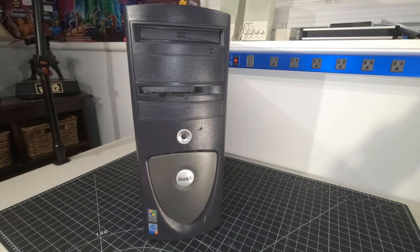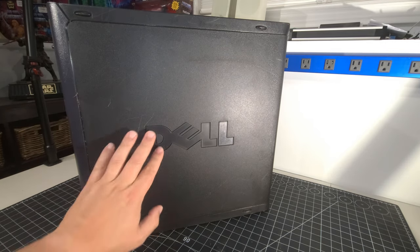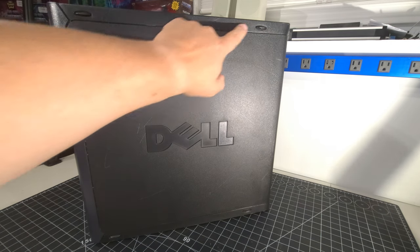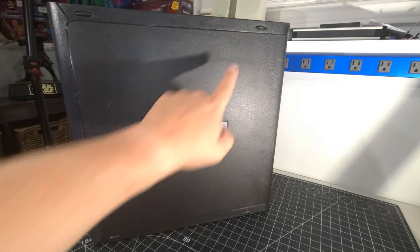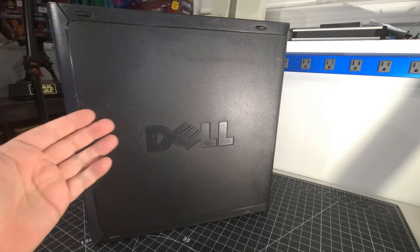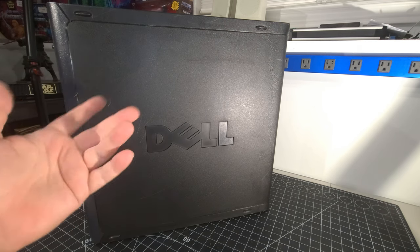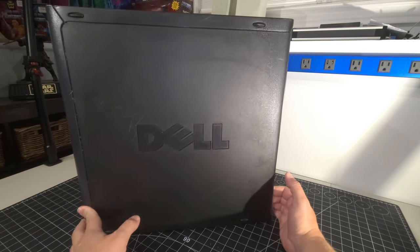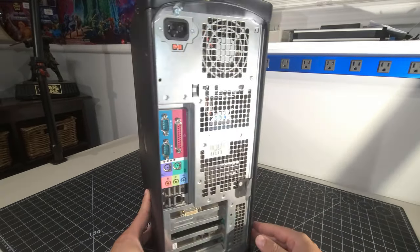We have 'Intel Inside Pentium 4.' These Dells are absolutely heavy systems. On the side we have the Dell logo, and it has little feet on the side. This one is worn down quite a bit on the feet — the others not so much. Overall it's in great shape. My understanding is you can lay them on their sides for a desktop form factor instead of using them as a tower.